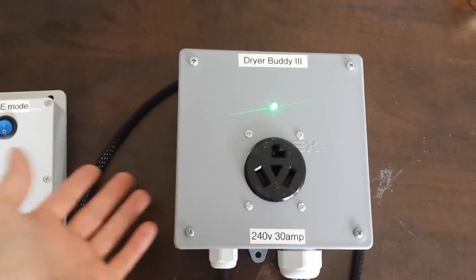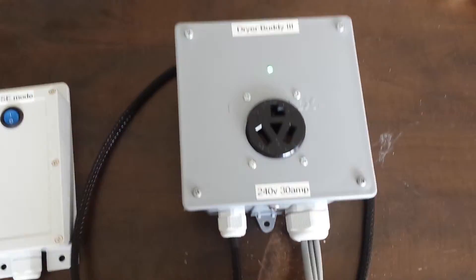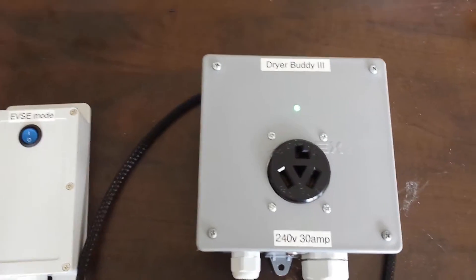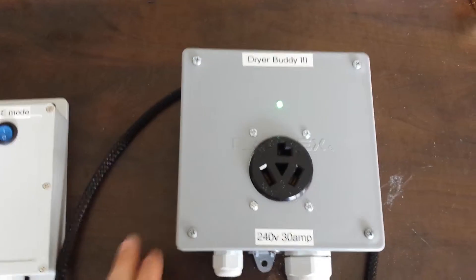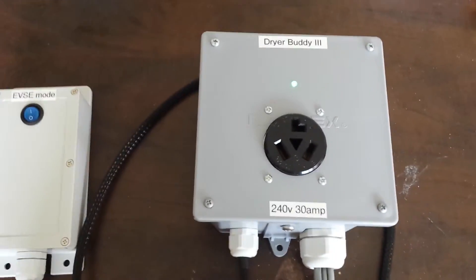Typically you would mount this in your garage where your dryer is, if you live in that kind of climate, and plug your dryer right in here. Power defaults to this outlet.